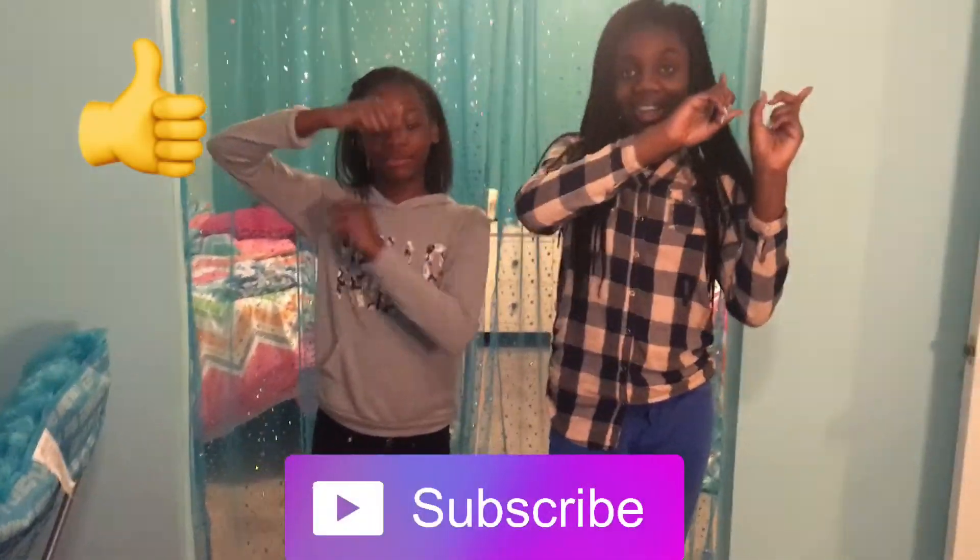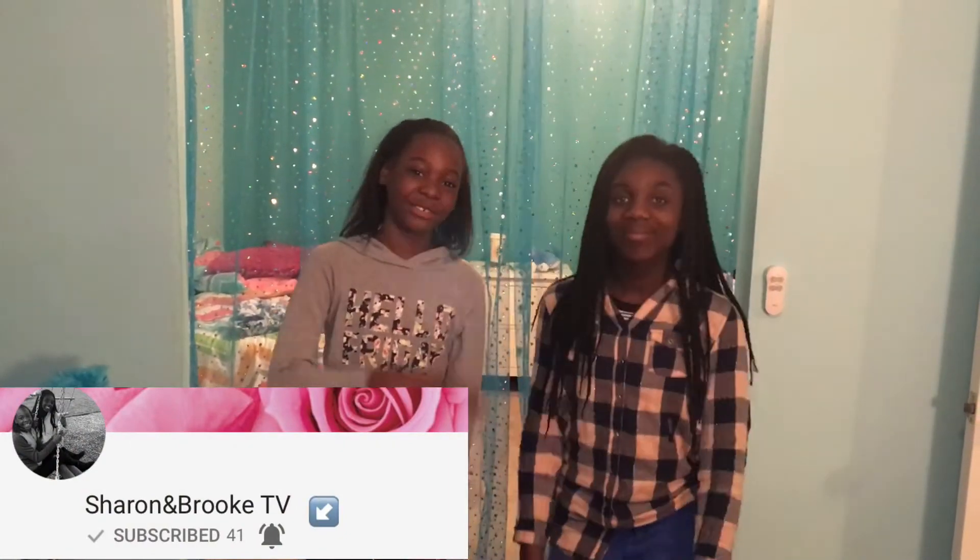Thanks for watching our video. Hope you enjoyed it. Comment down below what we should do for our next video. Give it a thumbs up, click the bell for notifications. And yeah, we'll see you in our next video. Bye!